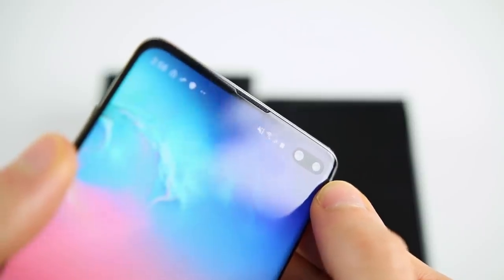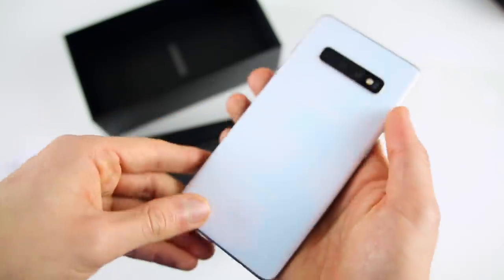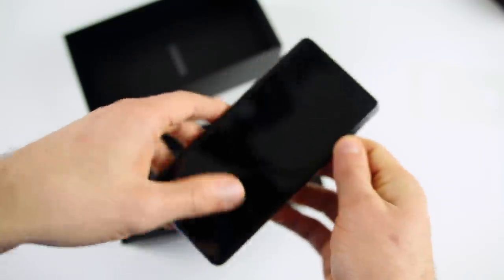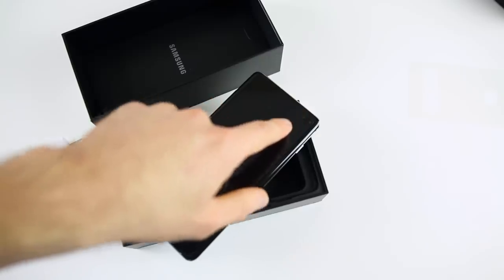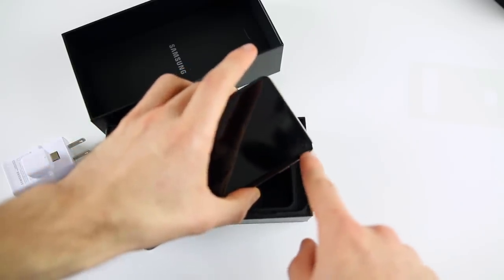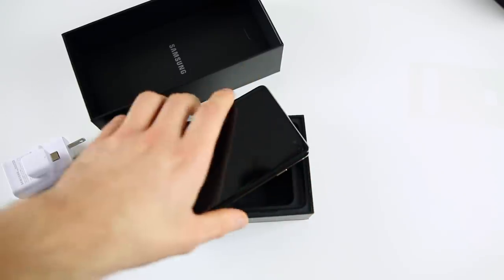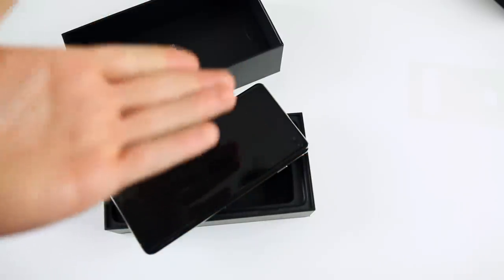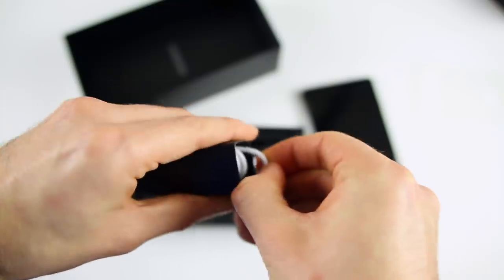Another thing worth mentioning is that the S10, S10 Plus, and S10e all come with a built-in screen protector on the screen, which I think is a really cool idea from Samsung. It'll help preserve the screen and prevent scratches — even though it is Gorilla Glass, people have scratched their phones with Gorilla Glass before. You can see it has a perfect cutout for the front-facing cameras, which have been a big meme lately. Of course the iPhone has the notch, so you're going to get something on the front of the phone either way in 2019.